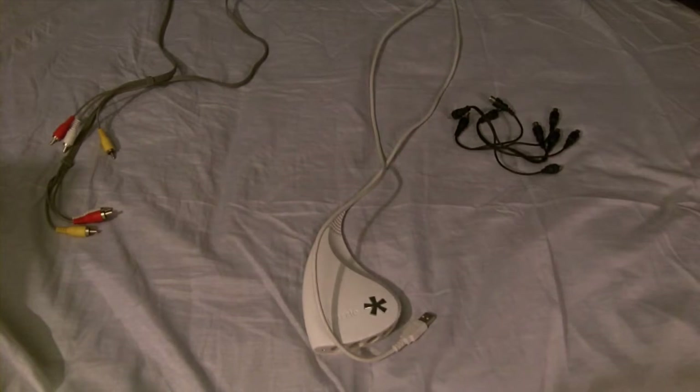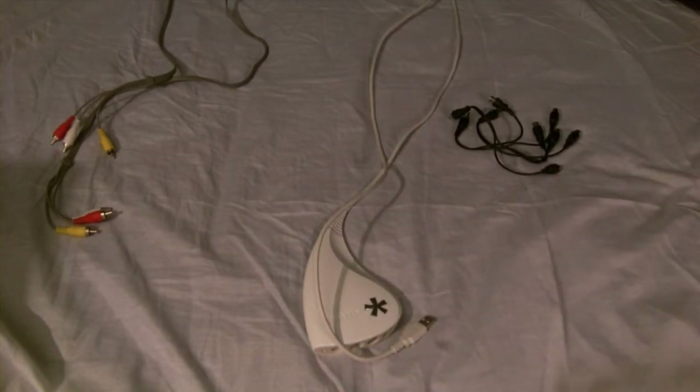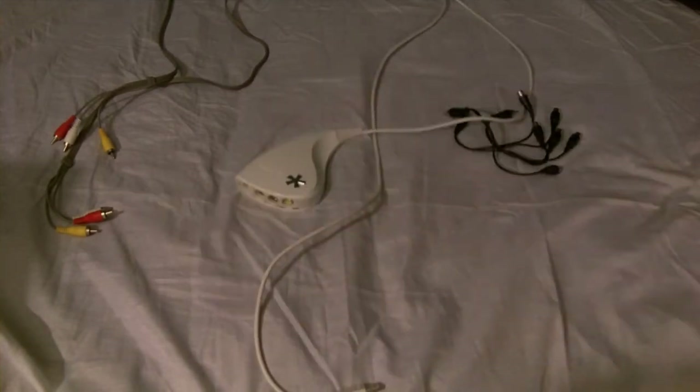This was also a request. So what you need, obviously, is a computer and a console that you want to record. And with that, you will need, obviously, your Dazzle Capture Card.